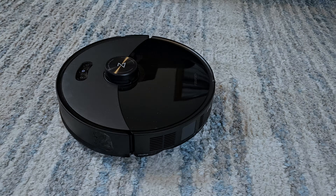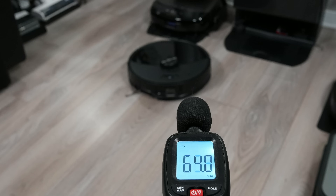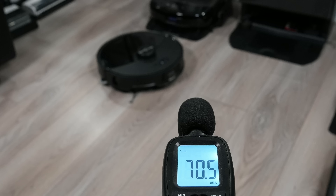While testing the vacuum, let's look at the sound of the vacuum motor. On balanced it averaged 64 decibels, while boosting all the way up to max plus produced about 70 decibels.